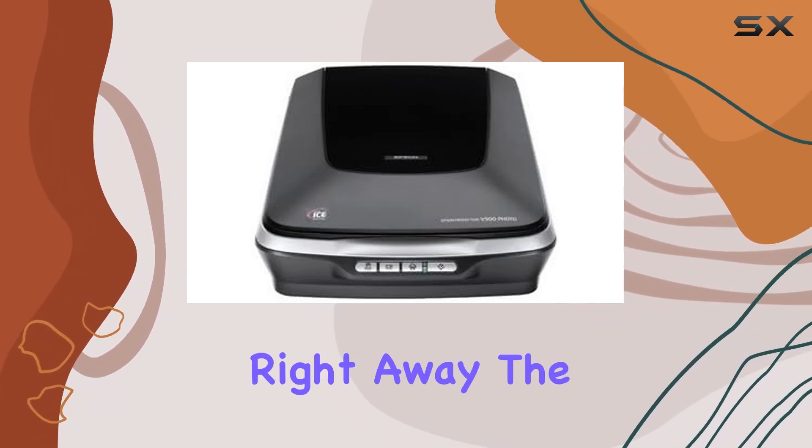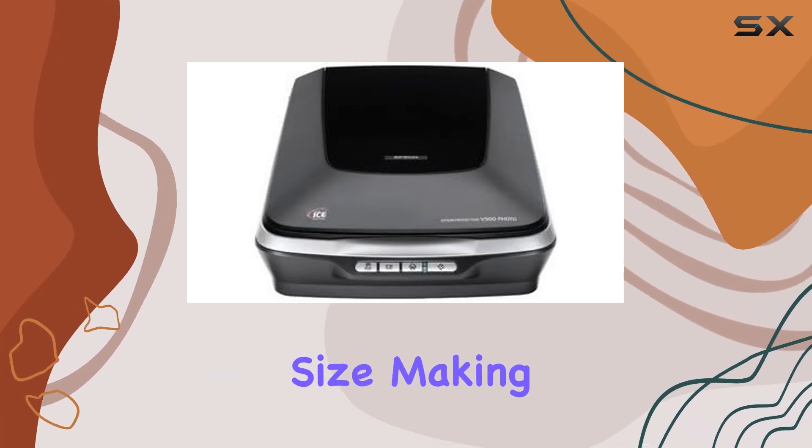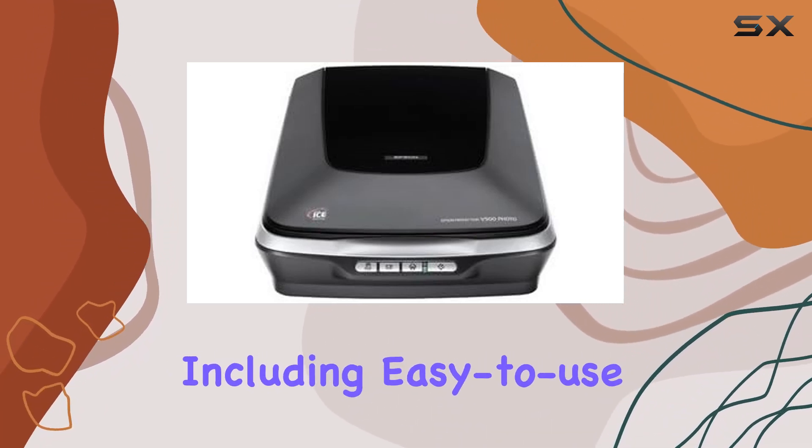Connectivity is straightforward with the included USB interface, making it easy to set up and start scanning right away. The scanner is designed to handle media up to letter size, making it versatile for a variety of scanning tasks.